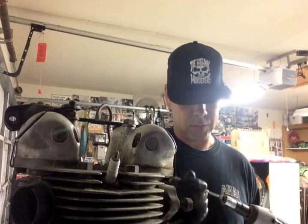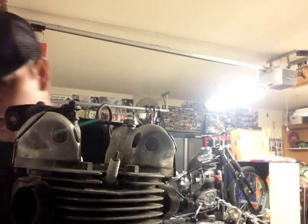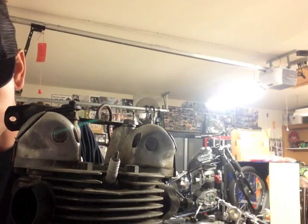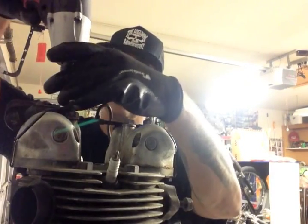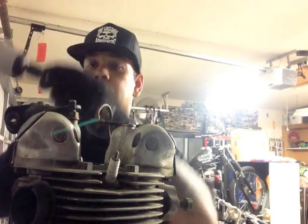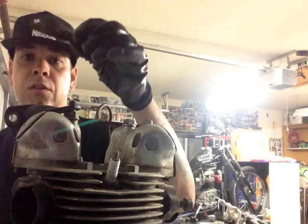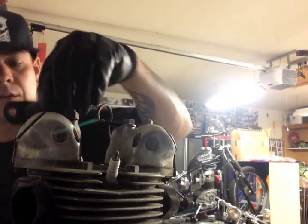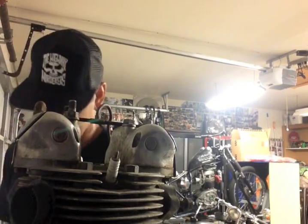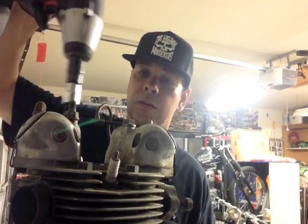Even the magnet doesn't want to pull this nut down — it's been a little buggered up so it was hard to get out of there. A lot of people take pictures as they go. These just come right off like that. These go on the bottom of your frame like a backbone, underneath your tank — they're your top motor mounts.